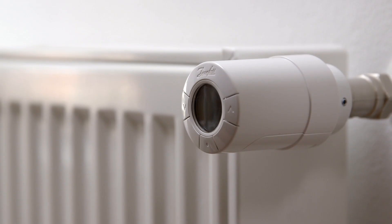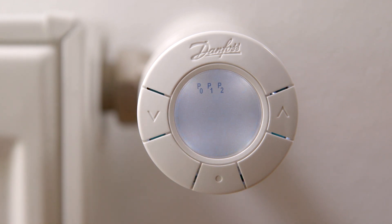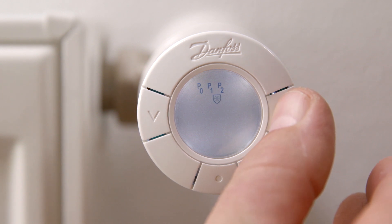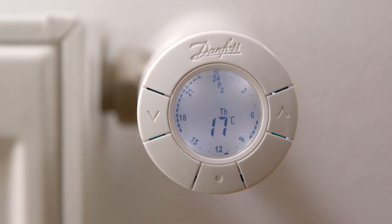If you want to change program, first press the middle button to activate the display. Now press the middle button to open the program menu. Switch between the programs using the arrow keys. Select by using the middle button — here we choose P2.